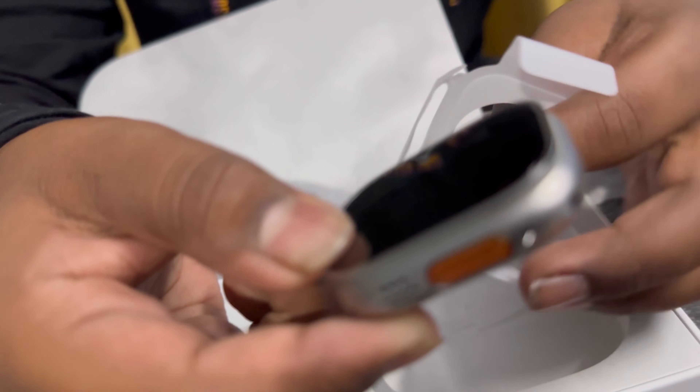I haven't shown the charger yet — there's a wireless charger right here, you can see. Now let's come back to the watch. I have connected this to my iPhone. This is Series 9 Ultra 2, you can see here.